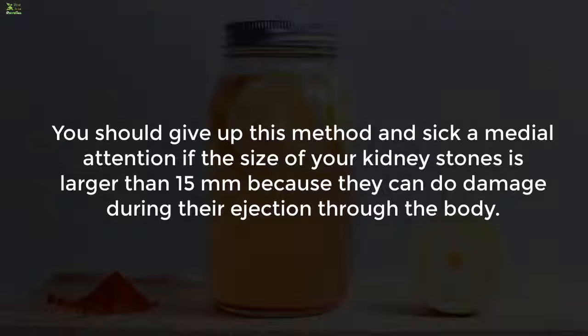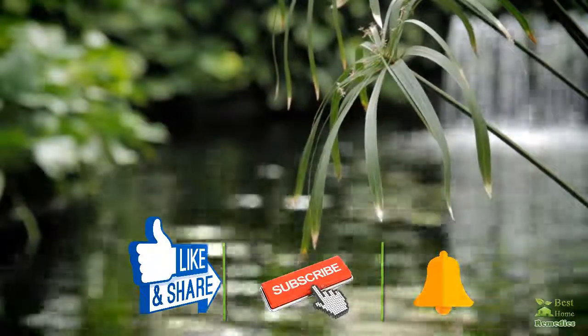You should give up this method and seek medical attention if the size of your kidney stones is larger than 15 millimeters, because they can cause damage during their ejection through the body.